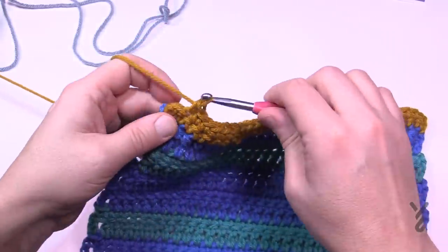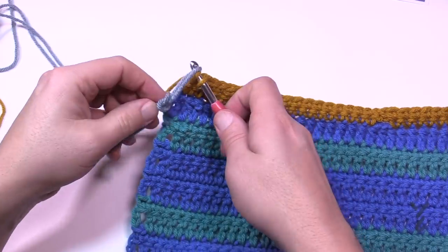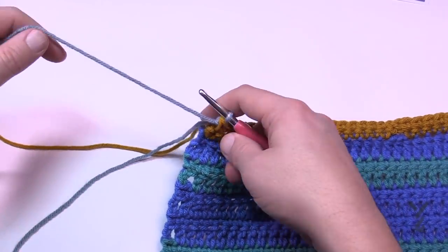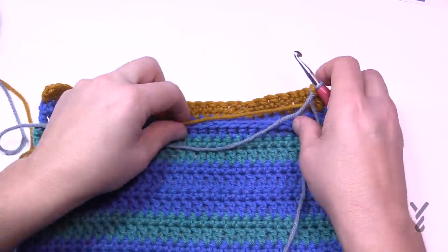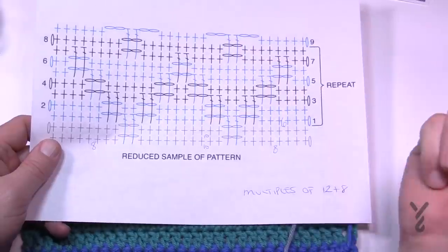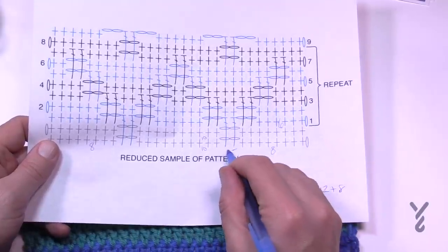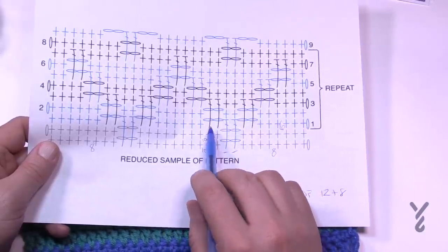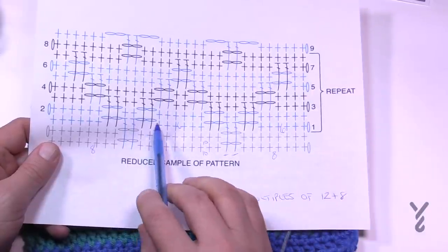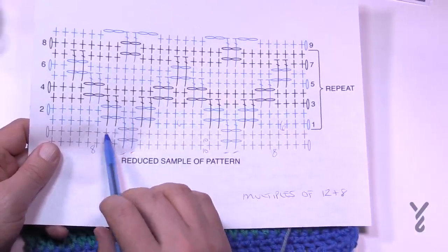On the last stitch, don't finish it — grab a slip-knotted new color, let the gold rest to the side, and finish the stitch with the new color. Turn your work into row one of the mosaic repeat. You'll notice there are six single crochets in a row, then chain two, skip two, and do a mosaic double crochet into the stitch right down below. After that, chain two, skip two, then six single crochets, and repeat.